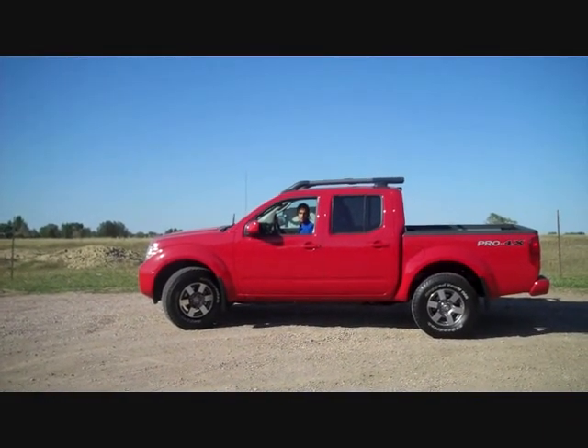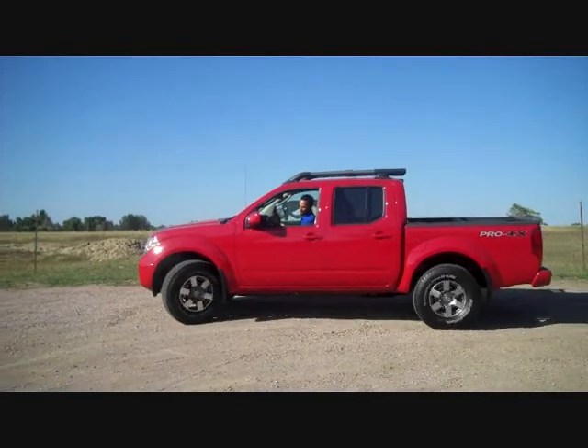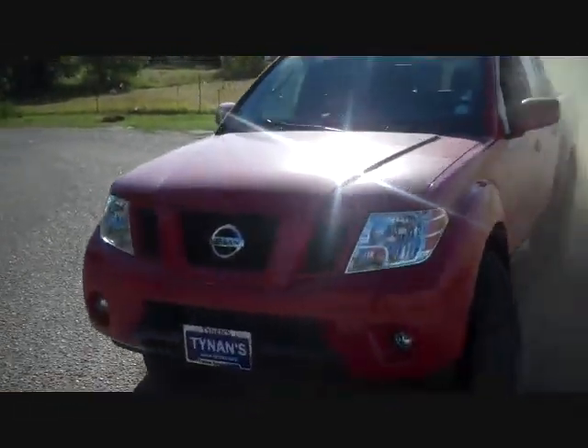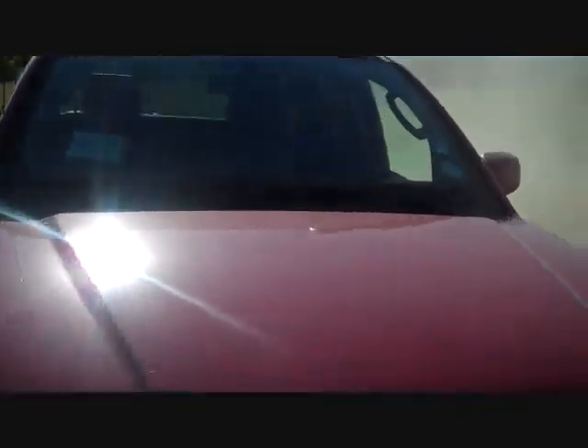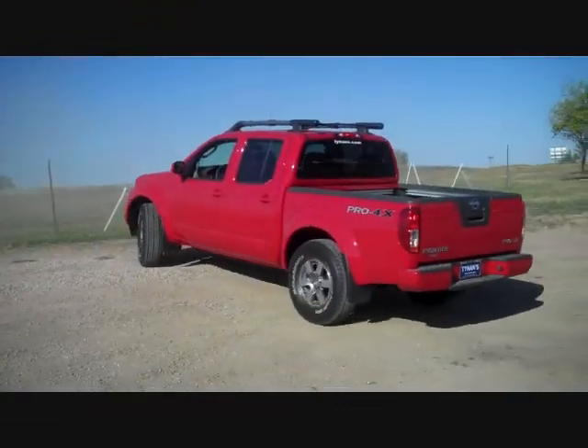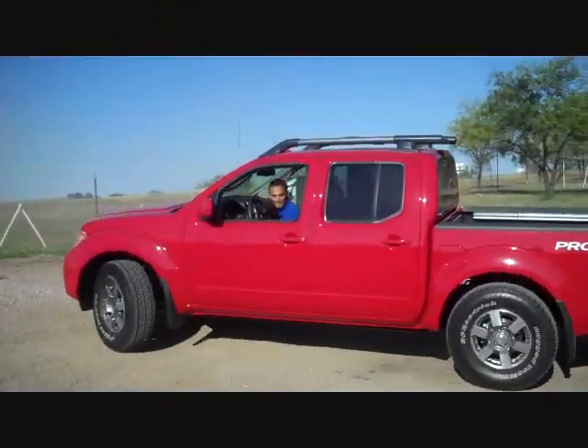This is with the traction control off. This is kind of close. That was pretty good.